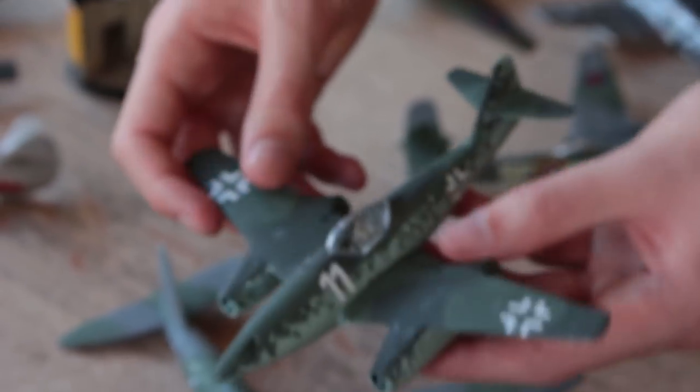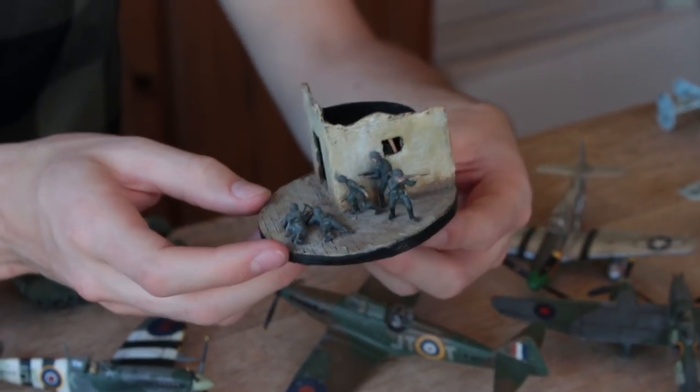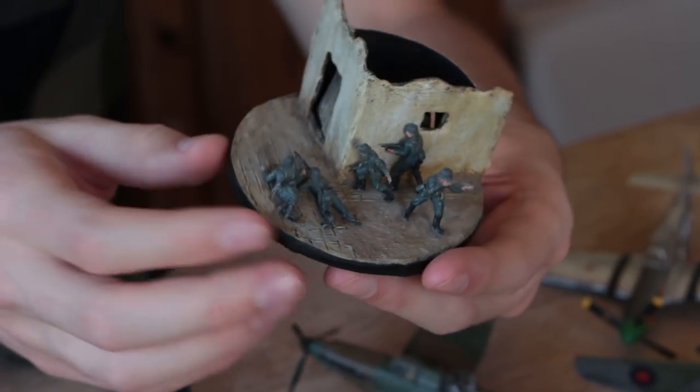I hadn't really thought about where I was putting the chipping. With the ME262, the modelling was just stippling paint on with a brush. I did this little mini diorama with some German soldiers — I saw a photo on the internet and recreated it with the little figures. I'm quite pleased with that one.